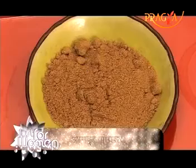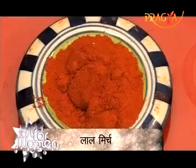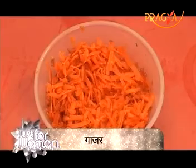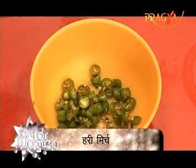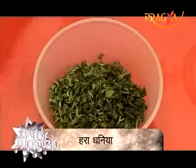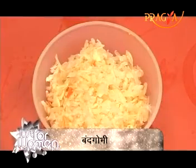For this, we need to make a powder. The ingredients are: amchur powder, lal mirch, grated carrot, oil, garlic paste, ginger paste, hari mirchi, shimla mirch, dhaniya, and grated bandgobi (cabbage).